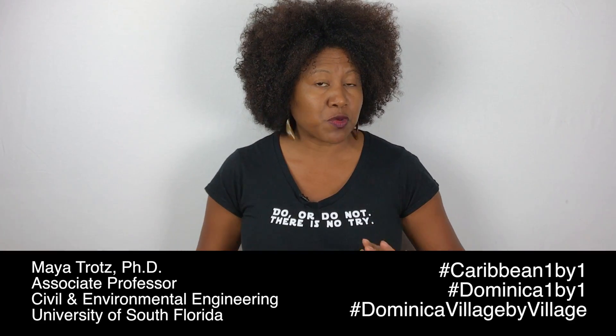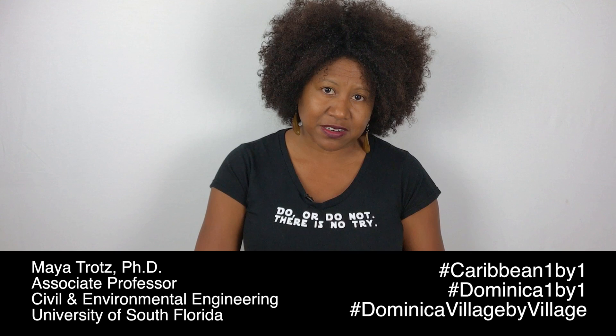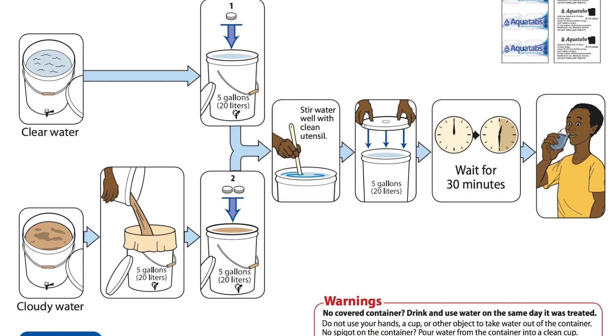Depending on your water source, your water may need different types of treatment. If it's pretty turbid — that's really murky looking — it might need to settle first, and then you may need to filter it. So collect it in one bucket, let it settle, put a t-shirt over your next bucket — call that your clean bucket — and then slowly filter through there.